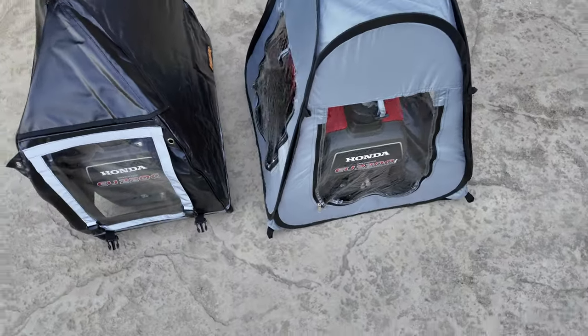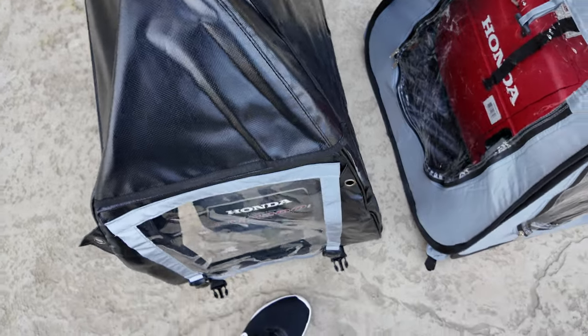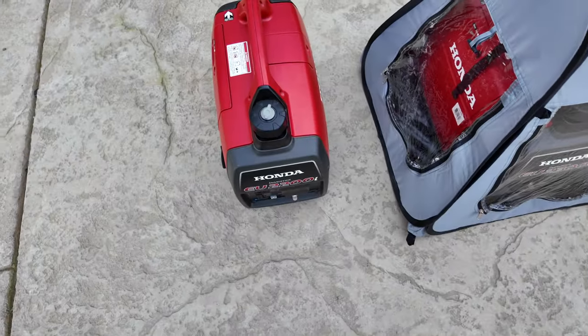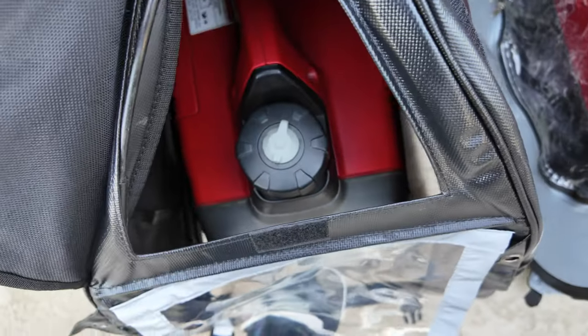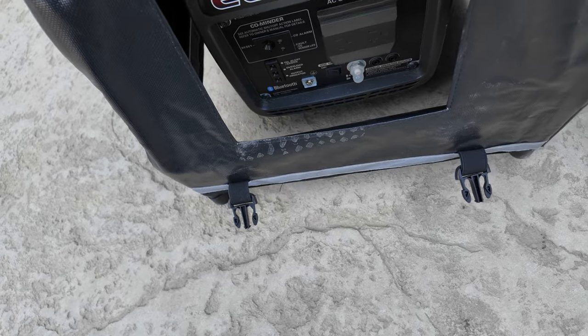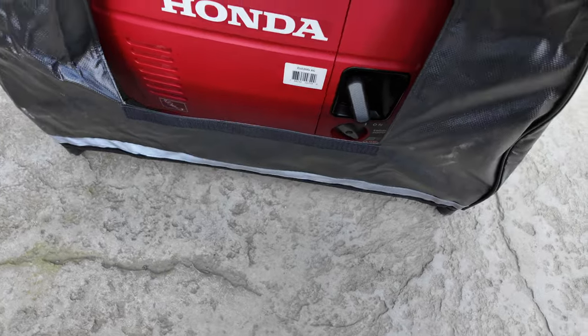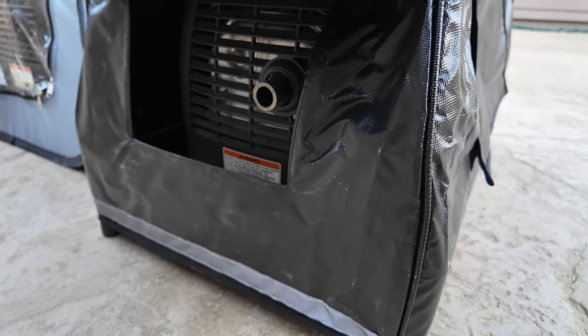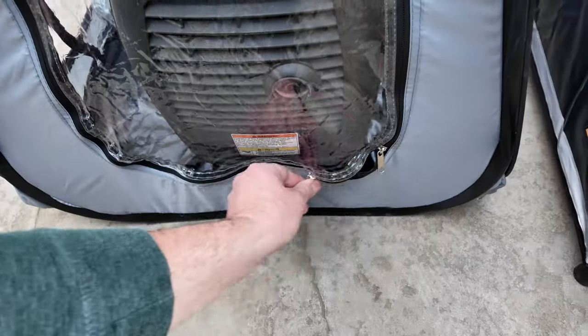Looking at both tents, it looks like they were specifically designed for the Honda generators. If you need to position the generator in a different location, the IGAN is a lot quicker. When it comes to refueling, there's a panel up top; for connecting cords or accessing the front, there's a separate panel; and for starting, there's another panel — all quick and easy to use. The molded rear exhaust cover directs water away from the generator and away from getting inside.